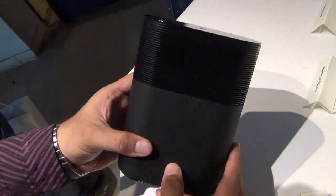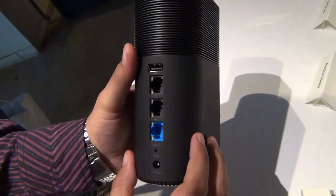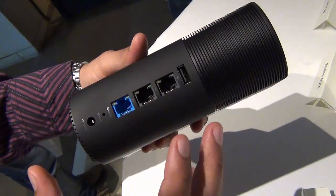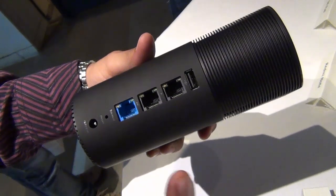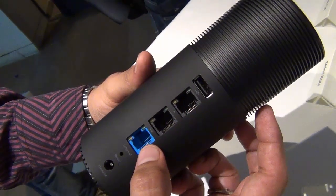Hey guys, what's up! I'm Rohit Khurana, your host on Intellect Digest. This is the mini router that you are seeing here — a very high-speed router that comes with gigabit ethernet and Wi-Fi AC specifications, which are the latest.